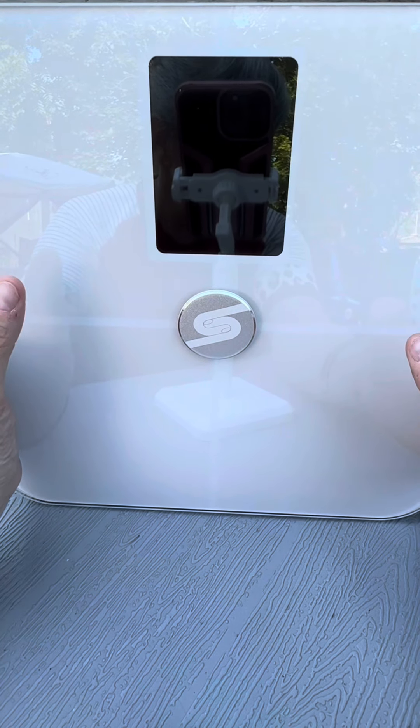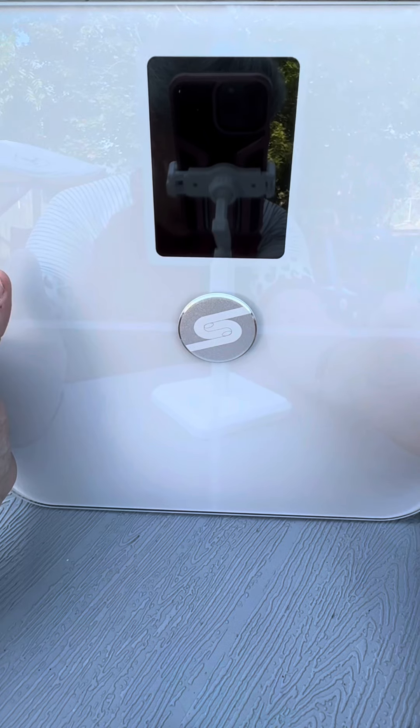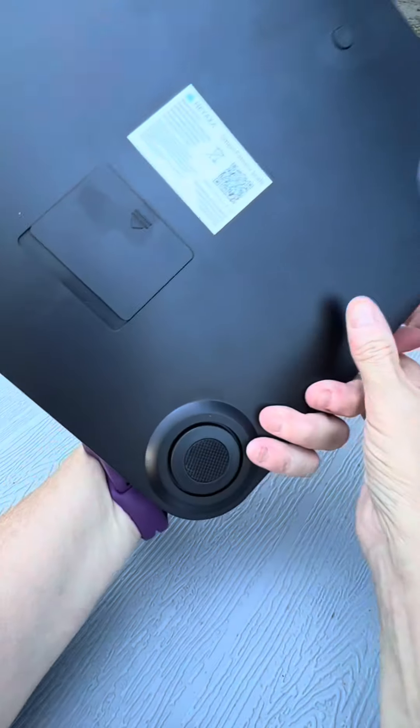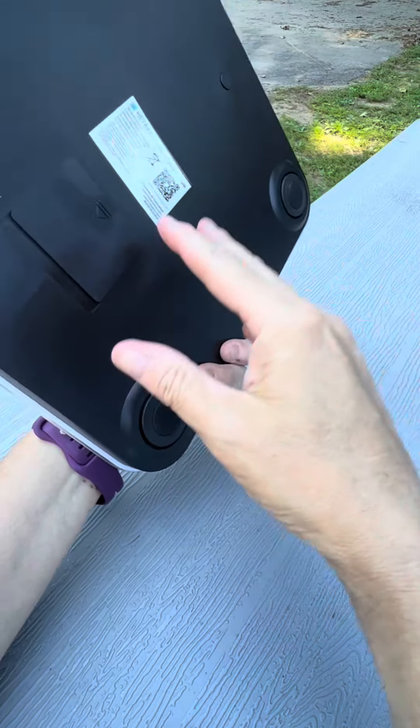The scale can accommodate up to 400 pounds, so it's suitable for a wide range of users. It feels sturdy underfoot, and the tempered glass surface seems like it can handle daily usage without any issues. You can see the rubber feet, so it doesn't slip.